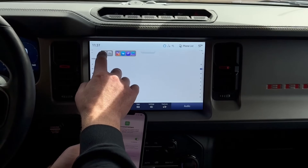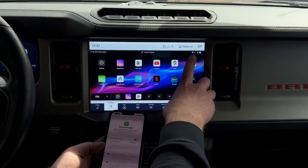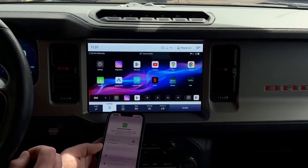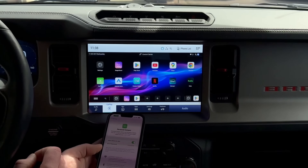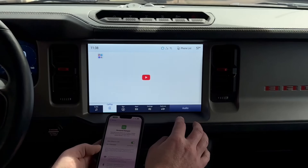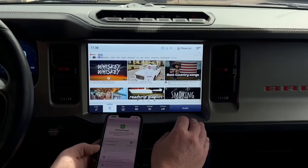Just to be sure, you can go back to the homepage and in the top right-hand corner, you can see there's a Wi-Fi symbol illuminated as well as a 4G data illumination. Just to check the connection, let's open YouTube. And there you go.